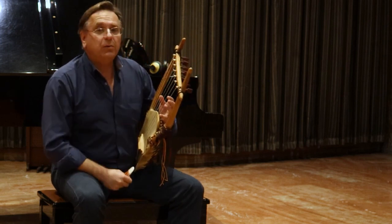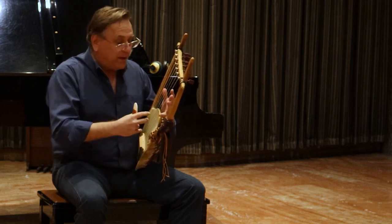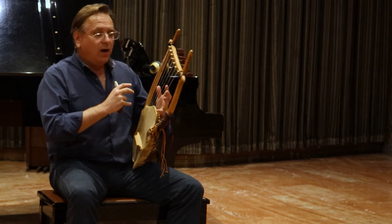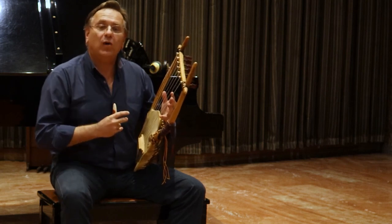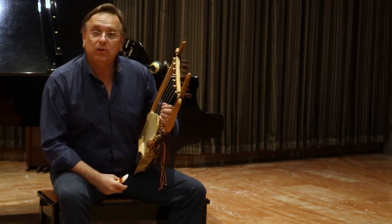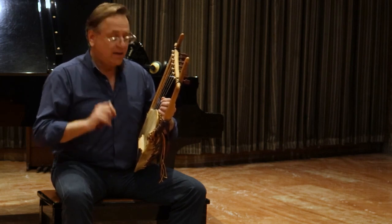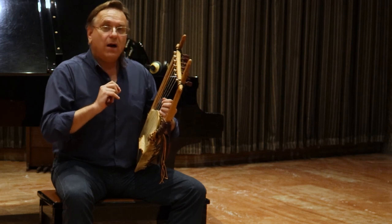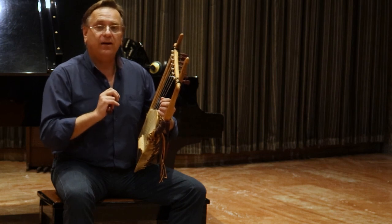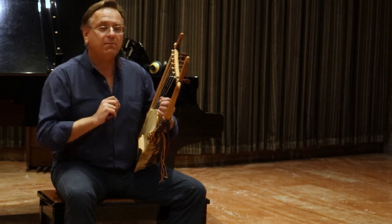Having all these possibilities — producing notes from the open strings, the harmonics — I have a large palette and a big repertoire. The second thing I had to do is produce this repertoire and write down all these techniques. So I wrote a complete method on ancient Greek lyre. You can find in the comments the title and the link of this method.